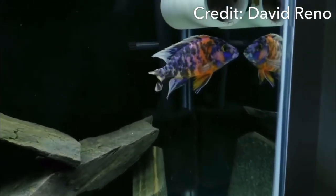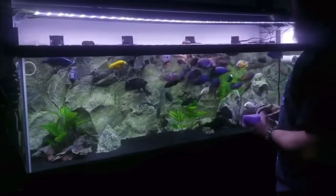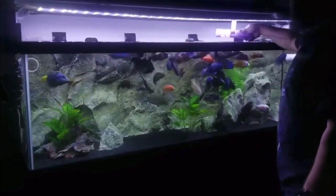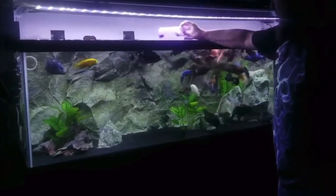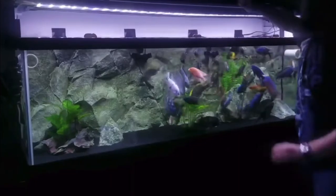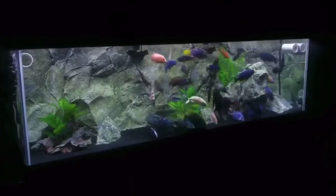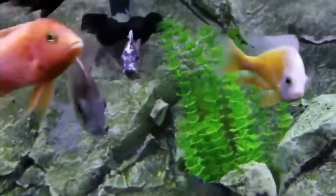The number one tank mate for your OB peacock cichlid is other African cichlids. There's a lot of debate on keeping different types together, but I've had success with it. The big variable to watch is size — you don't want a 12-inch fish kept with a 3-inch fish because it's going to get eaten. These guys kill everything in their sight, which is why so many African cichlid tanks are full of Africans — it's essentially all you can really keep.